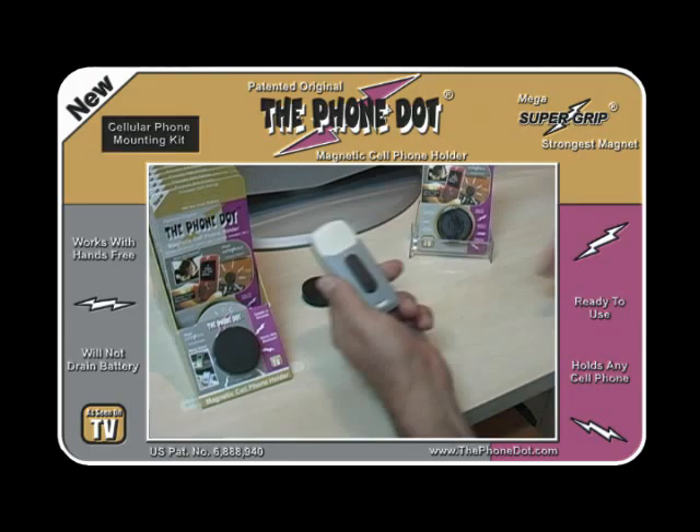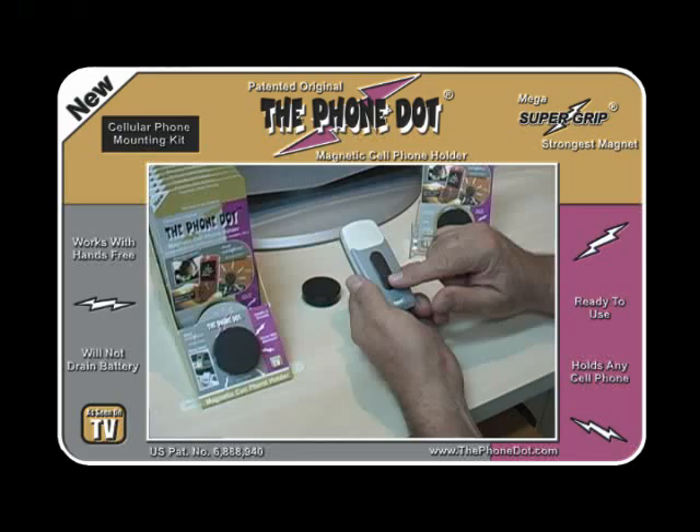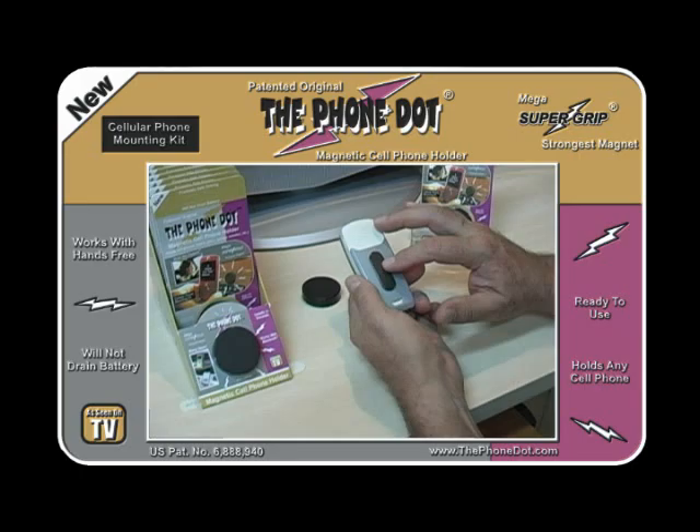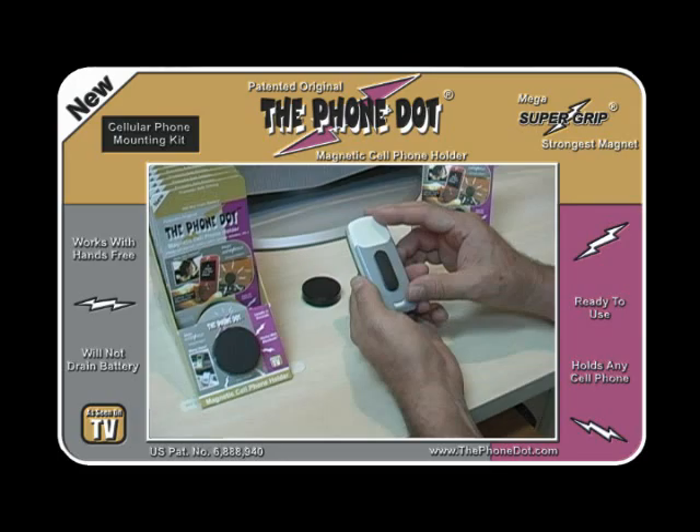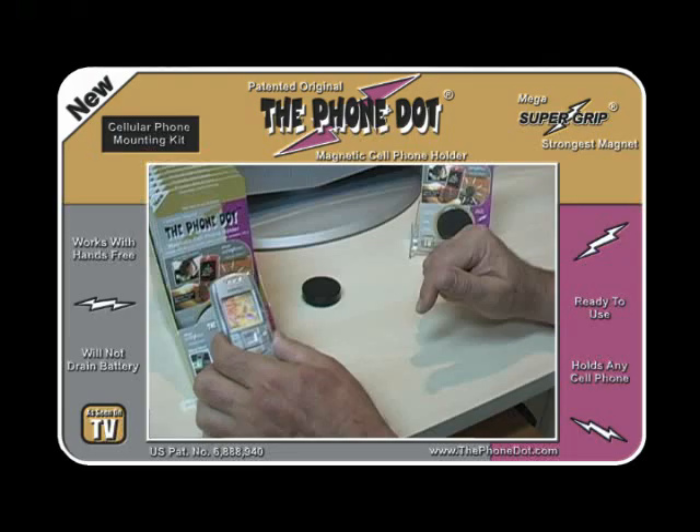If you have a hard shell or a soft shell, you can put the adapter on the hard shell first and then attach it to the back just like this. Or, if you have a soft shell like a jelly case or a silicone cover, just put the adapter on first and then cover the phone with the cover. The Phone Dot is so powerful it will actually work through the material, and you won't even see the adapter.